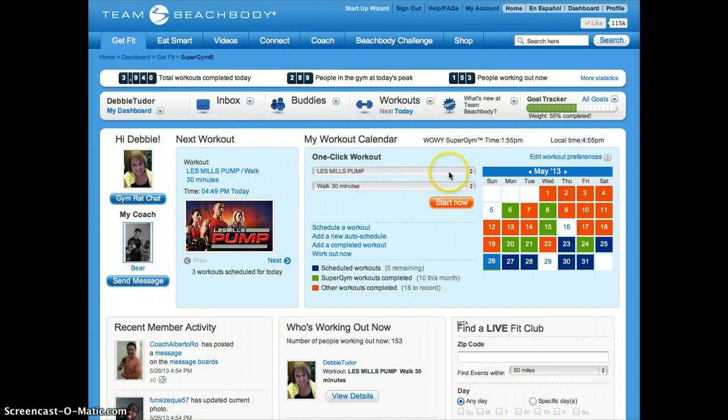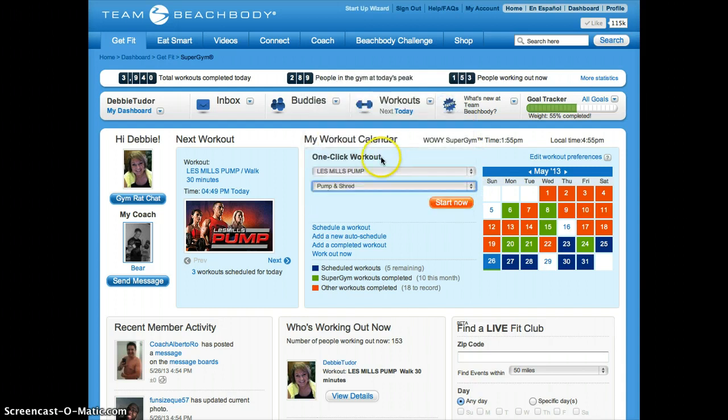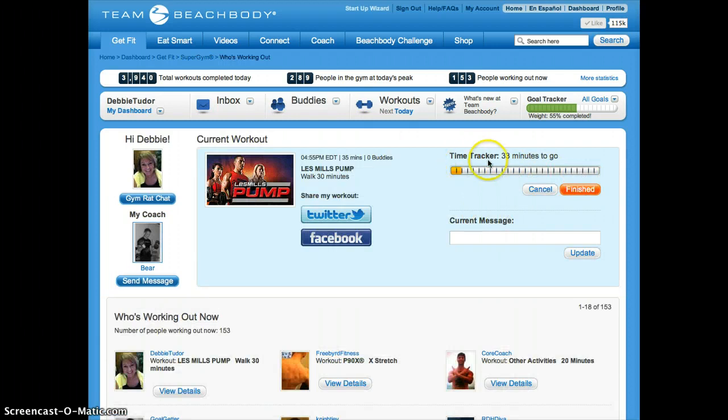I choose the workout that I will be doing that day. I'm going to do the Pump and Shred and click Start Now. You'll see that there's a time tracker which tells me I have 33 minutes to go.